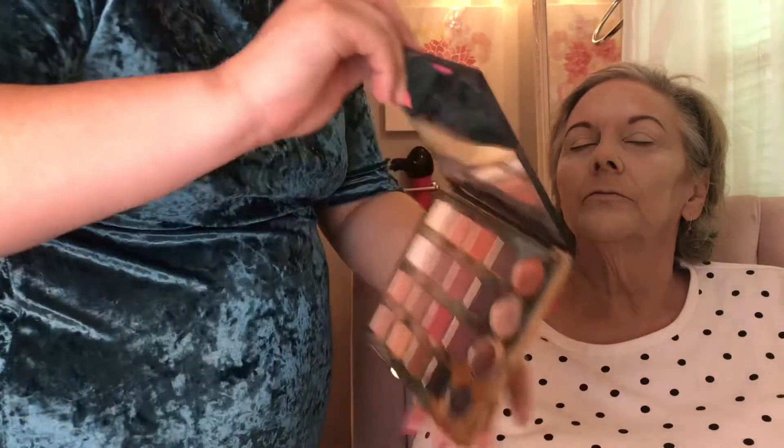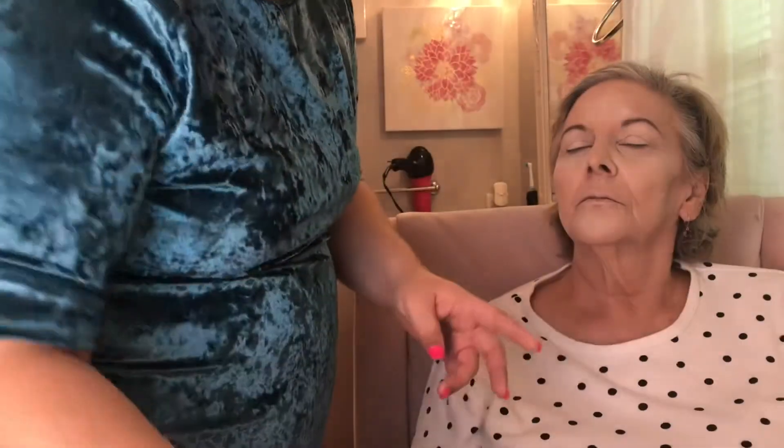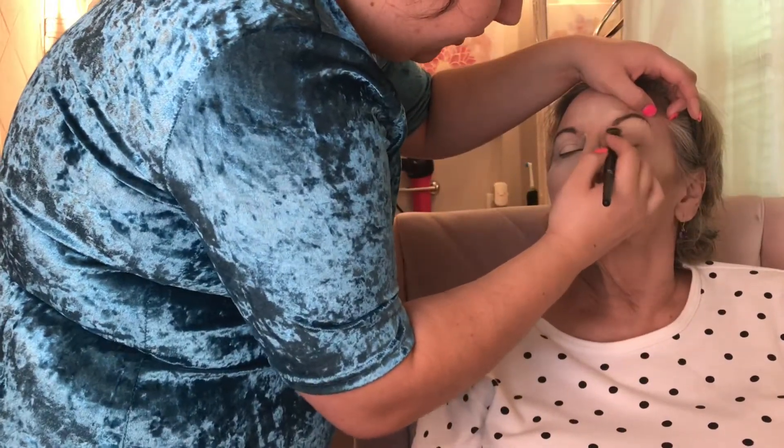We're going in with the Tarte Pro Palette. I'm taking the shade Classic to put a base over her eyelid on an elf packing brush.